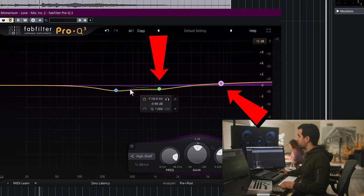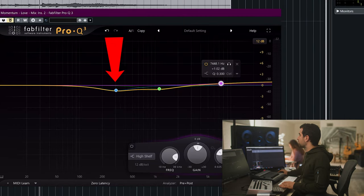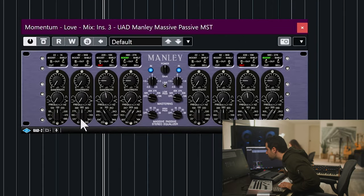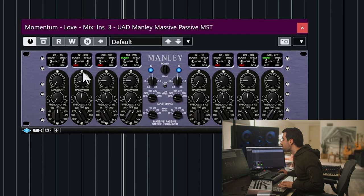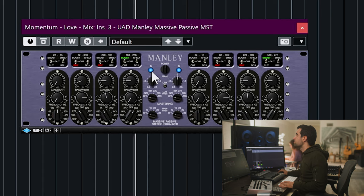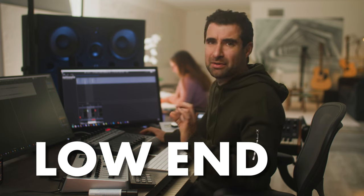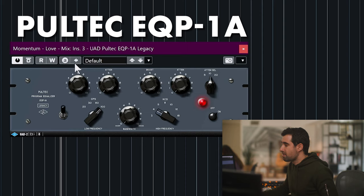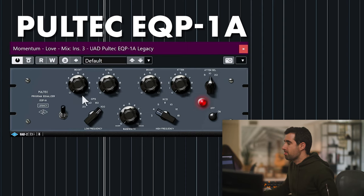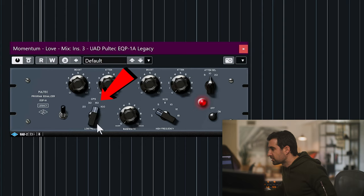So we've done this cut and this shelf. Now we're going to bring it down at around 300 Hz, 1.5 dB, as a bell cut. Then to enhance the low end I like to use the Pultec, just for the low frequencies — I'm going to bring them up starting at 60 Hz.